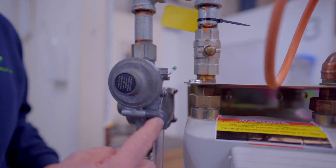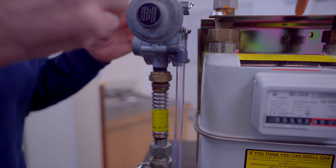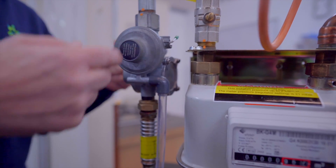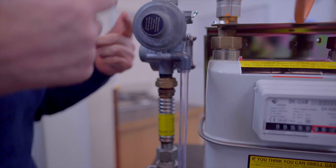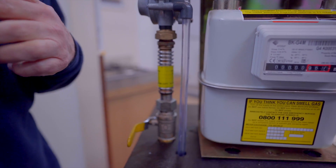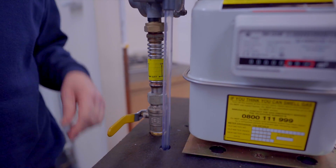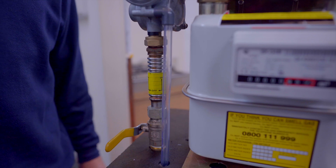Then we have a vent relief pipe, so if the regulator fails to lock up, the vent pipe will intermittently discharge gas into the open air atmosphere in order to maintain a safe standard to appliances.